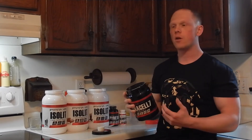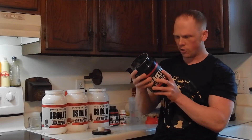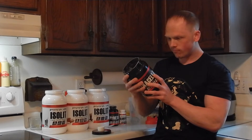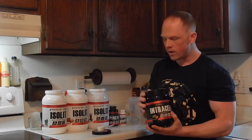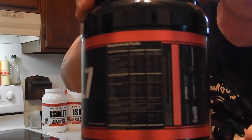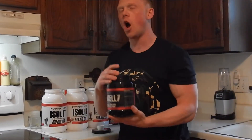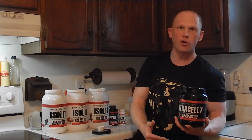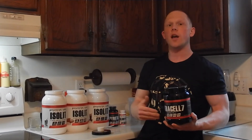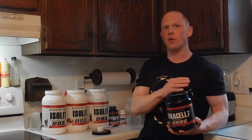Carried over, you have the taurine and the glycerol powder. Pretty nice open label formula, which is right here — it's going to be a little bit hard to see, but I will put that in the comment box for you so you get a better understanding of what I'm talking about in the breakdown of the formula and also all my written thoughts. In case you don't want to hear me ramble, you can read it as well.